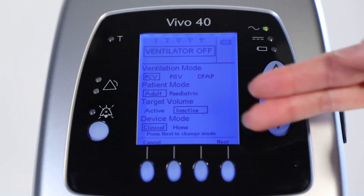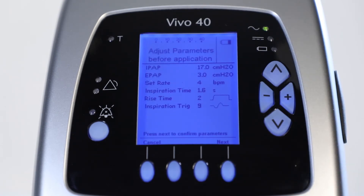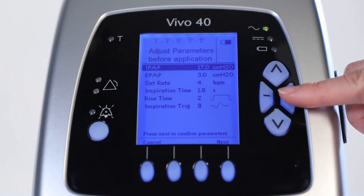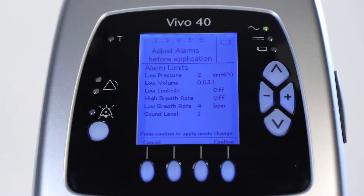The target volume automatically adapts the IPAP to make sure that the set tidal volume is delivered. At last, you choose to stay in either clinical or home device mode. Press next to change the mode. You are now in the setup section where the treatment parameters can be chosen. Select the value with the arrow and change it using the plus or minus buttons. Press next to confirm the parameters.